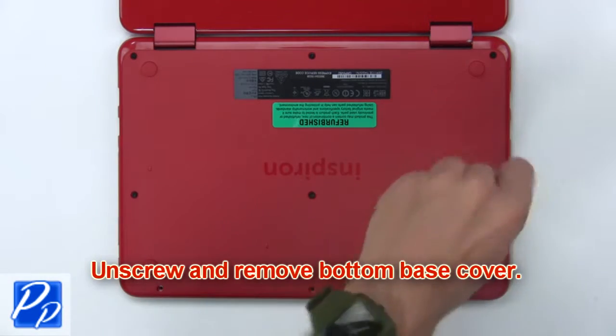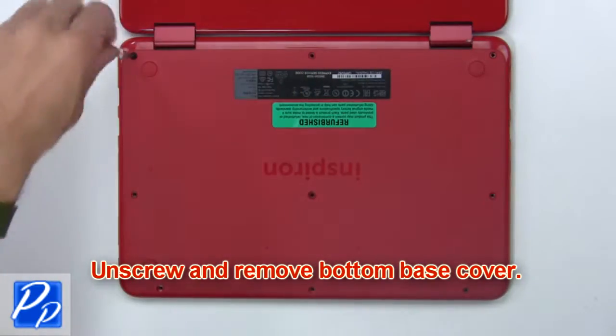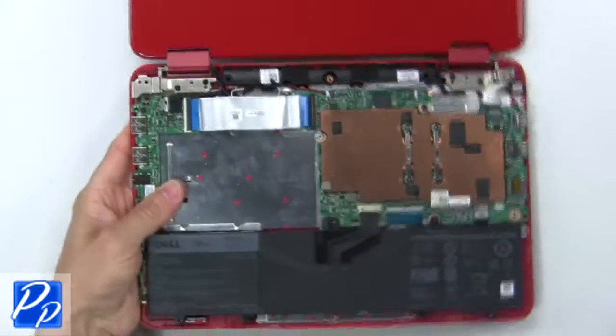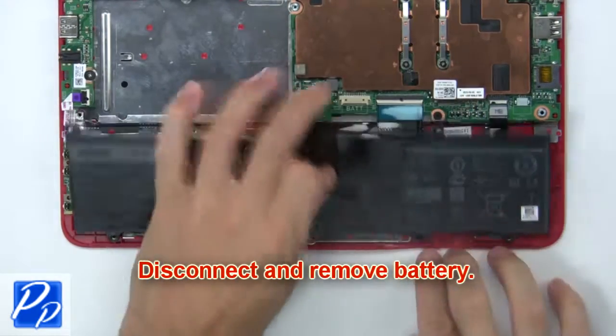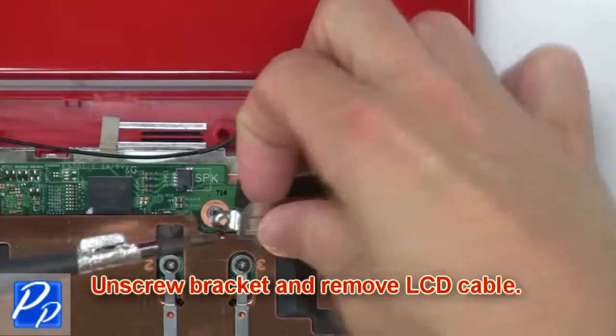Unscrew the battery, then disconnect and remove the battery. Then unscrew the bracket and remove the LCD cable.